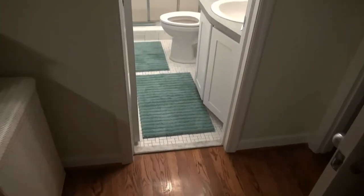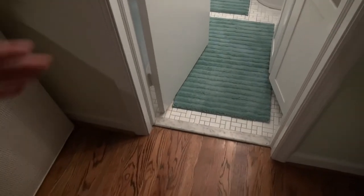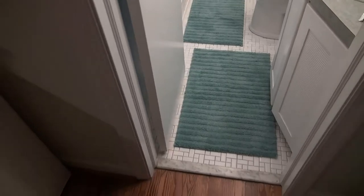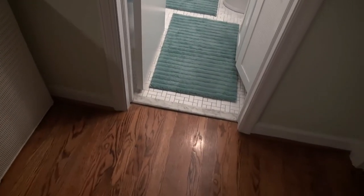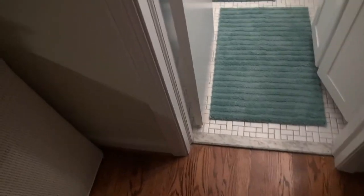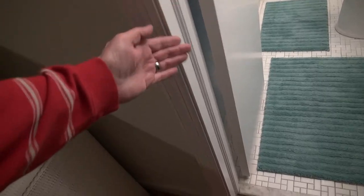I've got a bathroom door here that swings in and they want to convert it to swing out because the space is so small. For safety concerns it's best for that door to swing out, so I'm going to attach it here on this part of the jamb and have it swing into the bedroom.